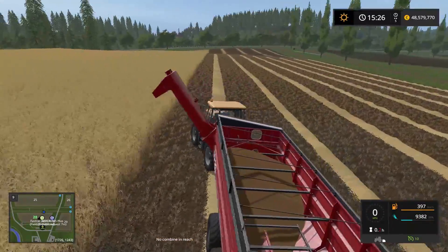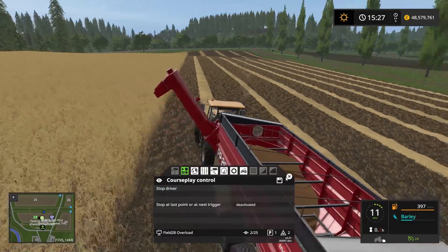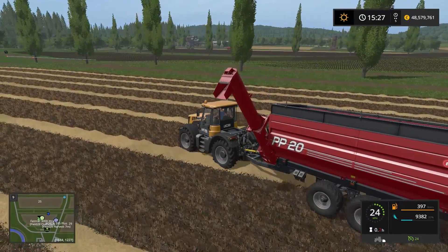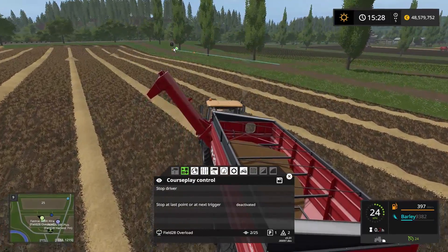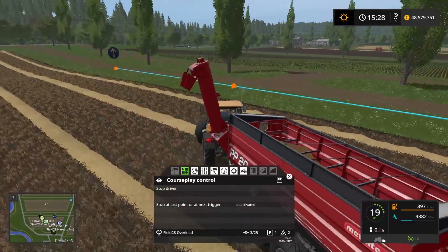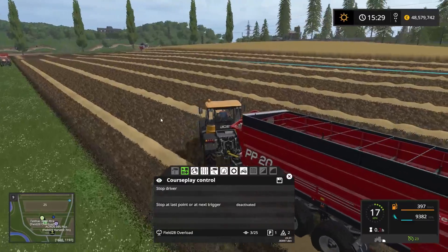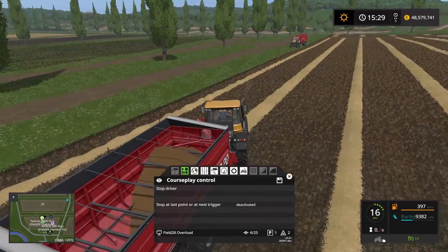Then he's going to wait up here. We're going to send him on the course now — we can see him on the node, and then we know this course will function. He's going to return to the start point which is over here, turn around, fold the pipe, turn on the beacon, and drive over to the grain cart which we have standing over there.